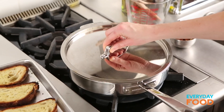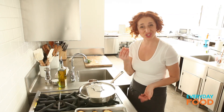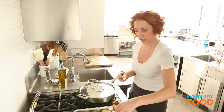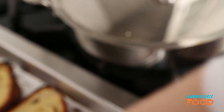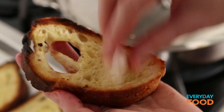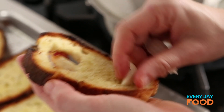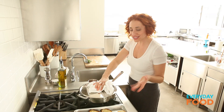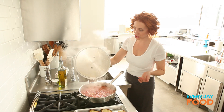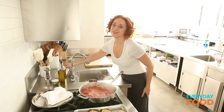Reduce to a simmer, cover, and cook for 10 minutes. While I'm waiting for the soup to finish, I'm going to rub my bread with a little bit of garlic — this is optional, but it tastes really good. Just take the cut side of the clove and rub it over your bread. It adds just a tiny bit of garlicky flavor without being overwhelming. I think this takes about 15 minutes start to finish — maybe I'm exaggerating slightly, but it's really fast, and I love a fast dinner.